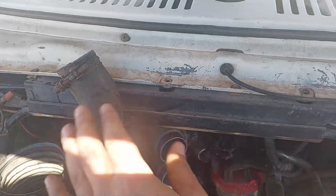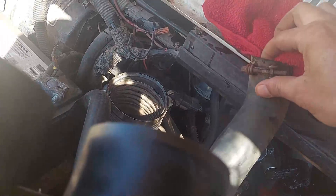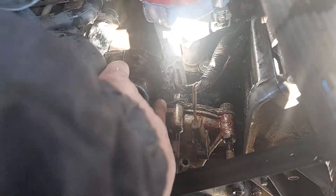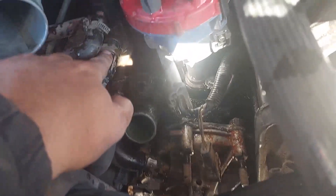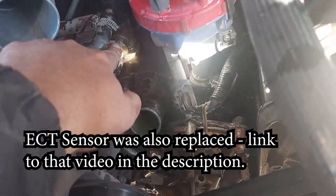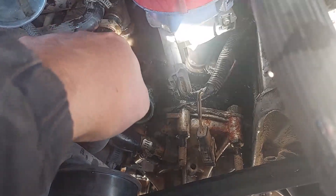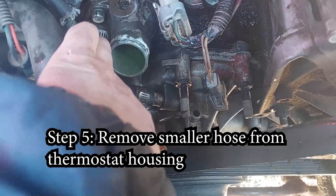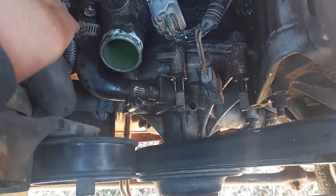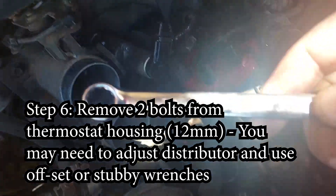Put the hose somewhere where it won't leak, and have a rag just in case. You can see two bolts — one here, one down there — it can't be more simple. You can also see the sensor right here. You'll be replacing the sensor and the thermostat. You actually want to remove this smaller hose right here — disconnect it just from the thermostat housing, you don't have to disconnect the other side. Loosen the clamp and remove that hose from the thermostat housing.